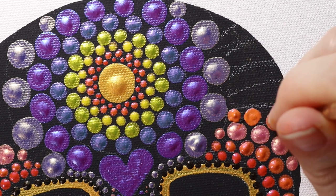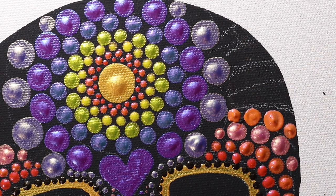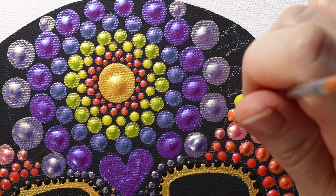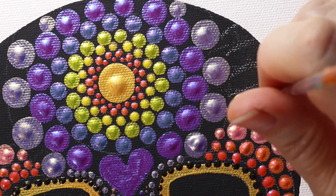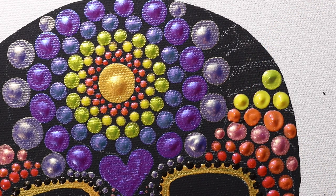We're going to finish this section now. We're just going to fill it in with more tapered shapes of rainbow, going from orange to yellow, green, blue, and purple, and we'll finish that section.